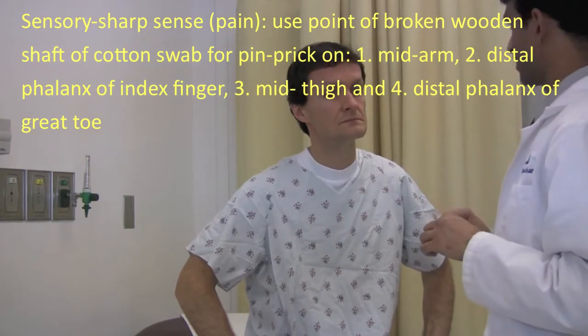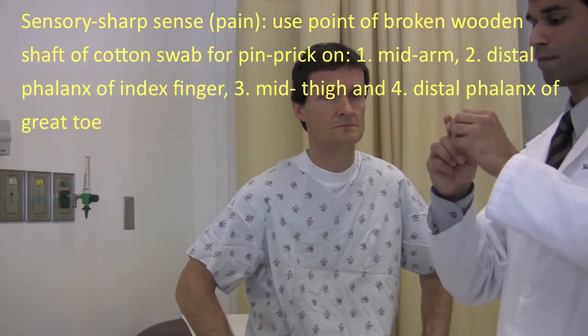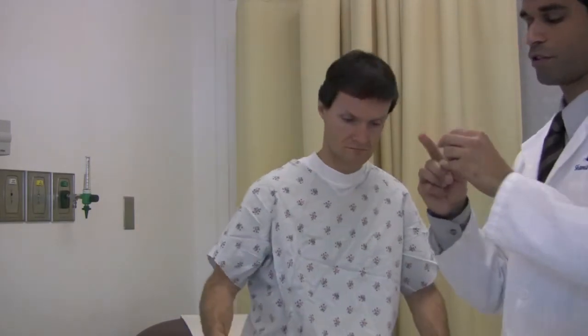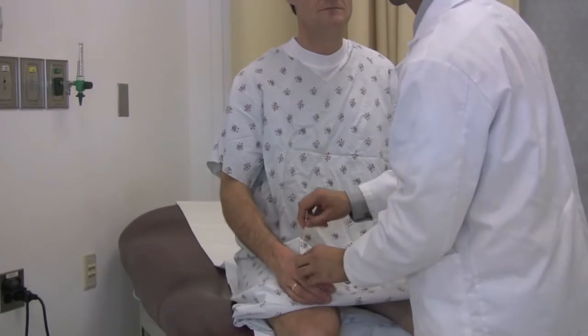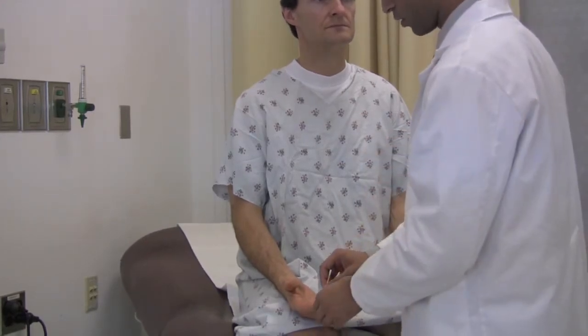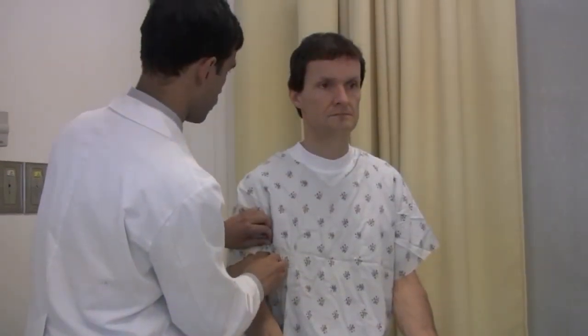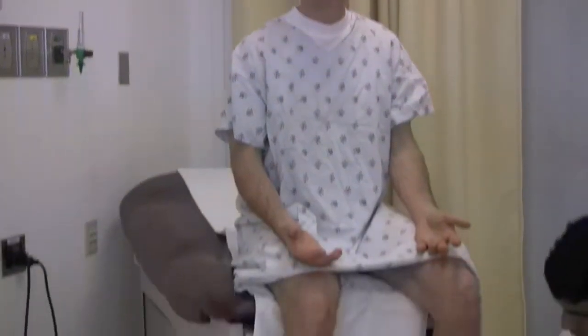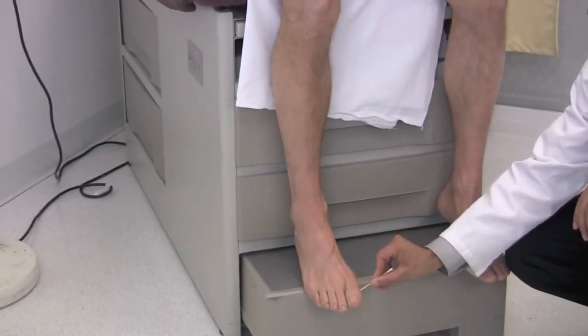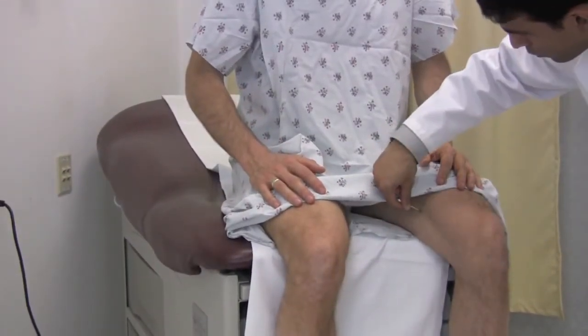Next I'm going to test the sharp sensation. I'm going to break the Q-tip — make sure this feels sharp. I want you to tell me if it feels sharp or not. You don't need to close your eyes. Is this sharp? Sharp. Sharp. Sharp. Sharp. Sharp. Sharp. Good.